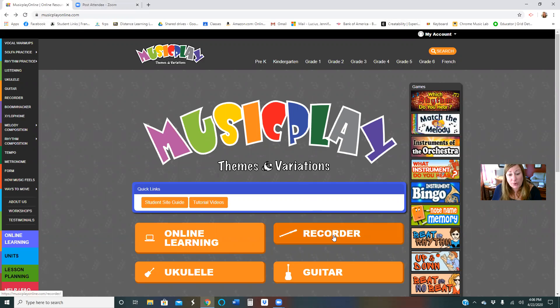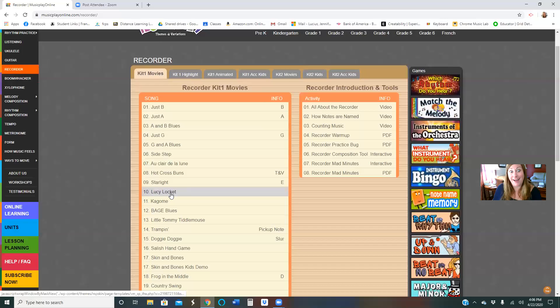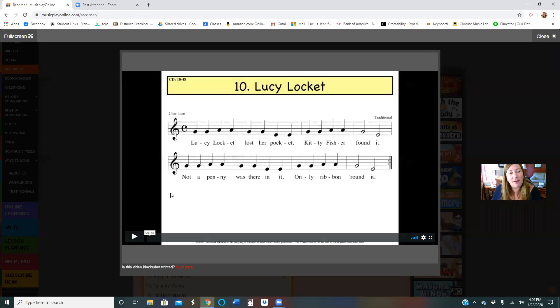We are going to go to Recorder and now we are going to work on Lucy Lockett. What I loved about some of the office hours that I shared this week is some of you played that for me, and I just think it's so cool that you guys are jazzed and learning all these songs.